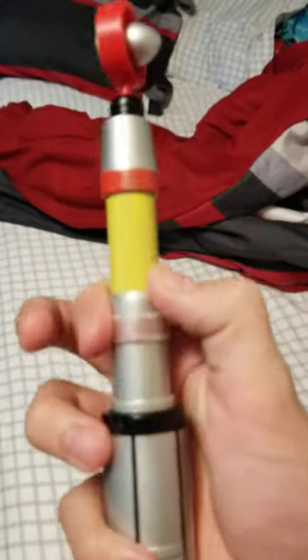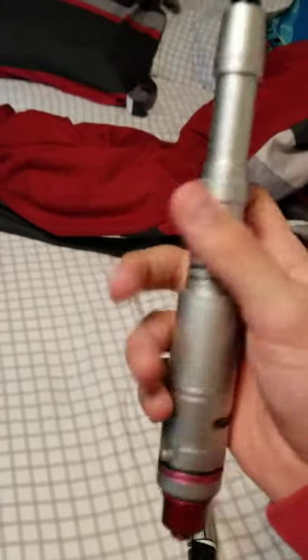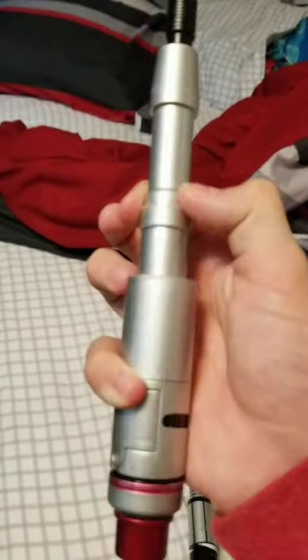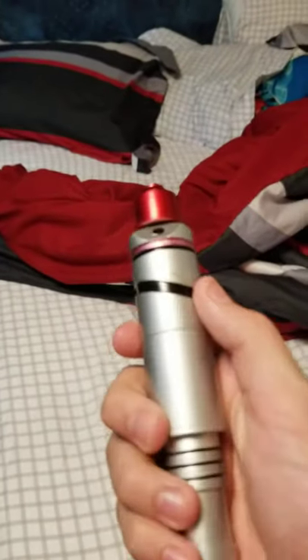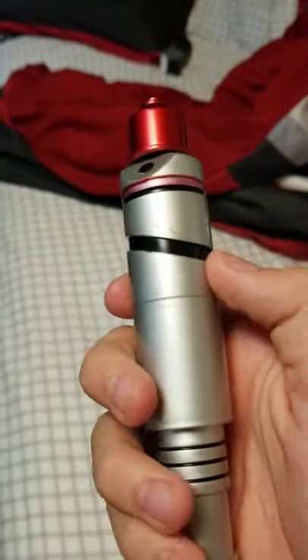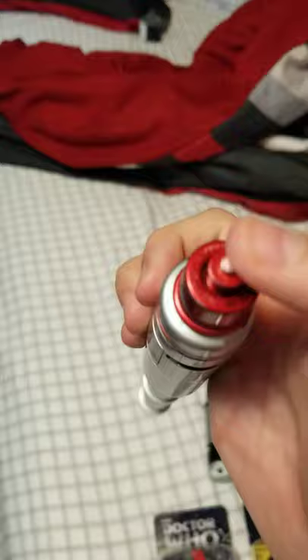So we got the War Doctor, and the 3rd Doctor's - same sounds as the War Doctor's but lower, and the War Doctor's has higher sounds, like da-da-da-da. We got that red line going across here, which I really do like - it gives it some detail.